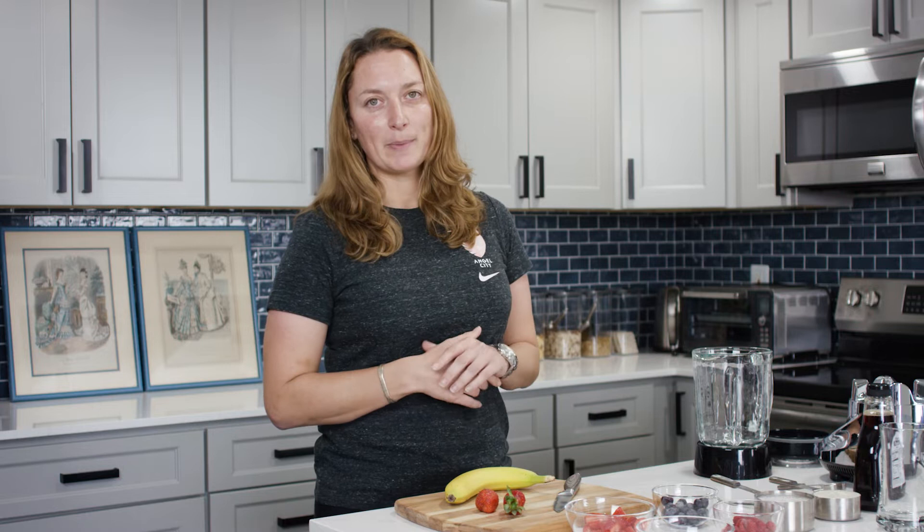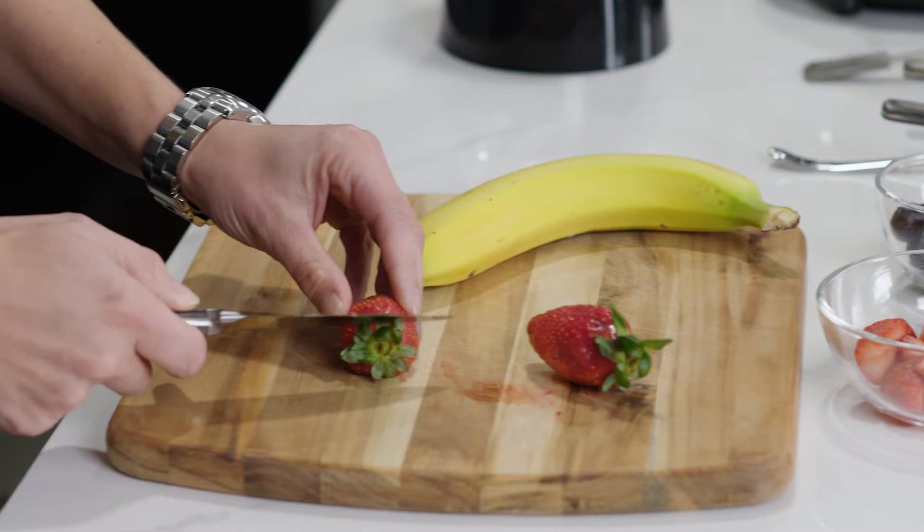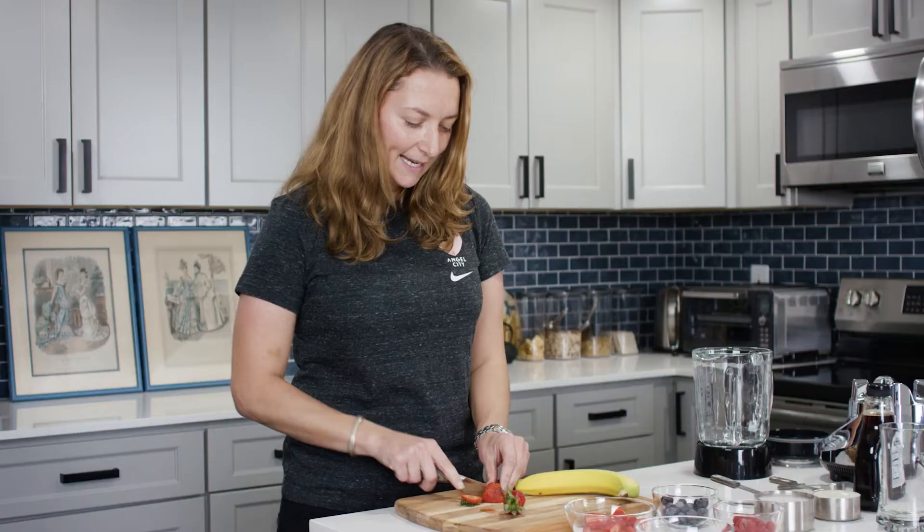We're going to start off by preparing some of the fruit to put in it. Luckily some of it has already been prepared for me, because I only work in grams, so working with this cups recipe I've had some help to put it together. We're going to prep some of the strawberries — I'm a big fan of strawberries so I'm going to put an extra couple in my bowl.